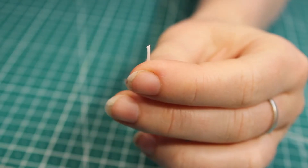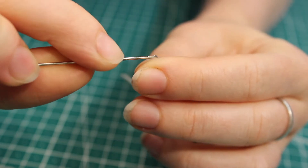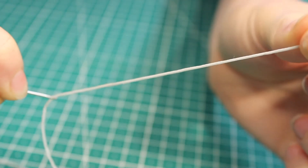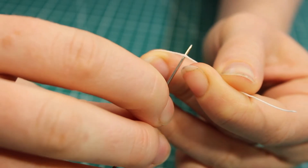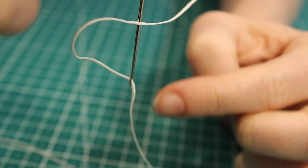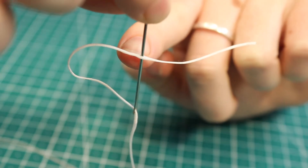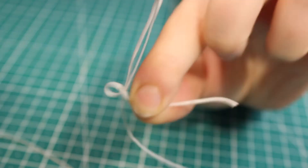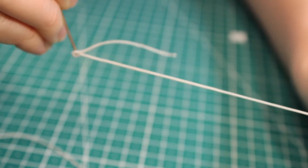Take the end of the thread and put it through the eye of the needle. Pull it through until it's about that long, then push the needle through the middle of the thread. It goes through the eye of the needle and then the needle goes through the middle of the thread. Now pull it over where the thread goes through the eye of the needle and pull it up snug.